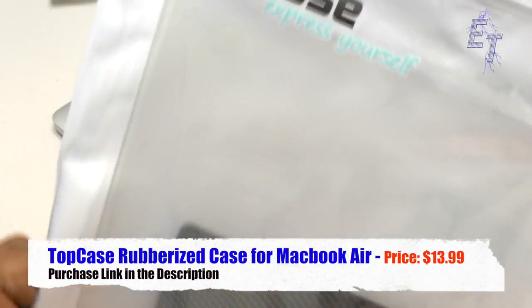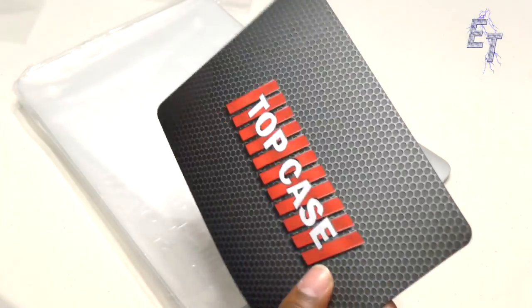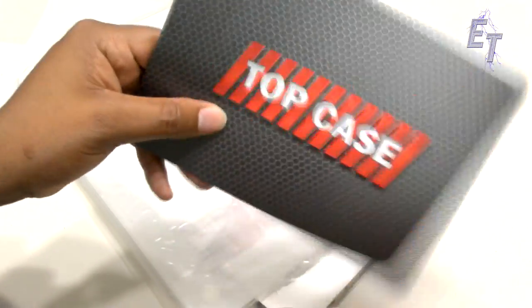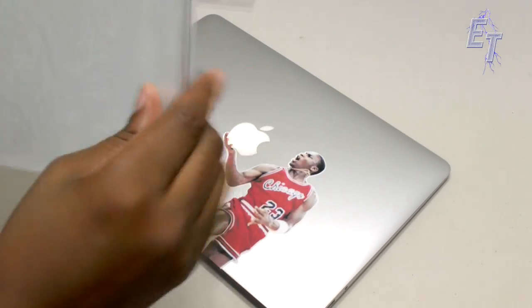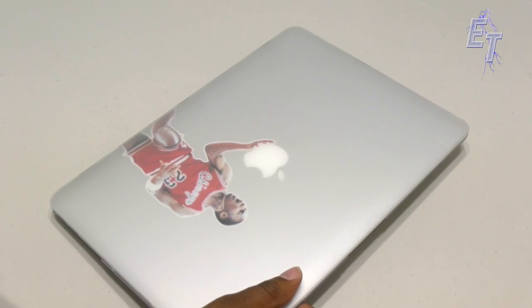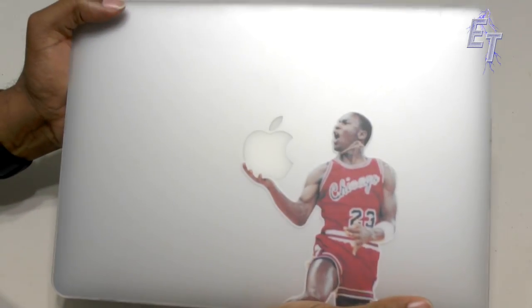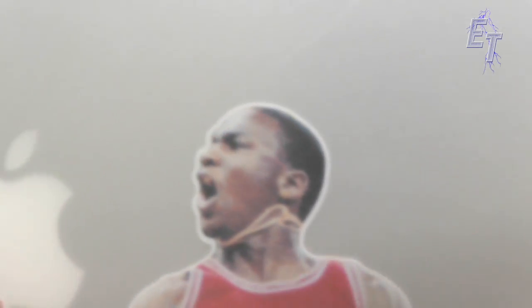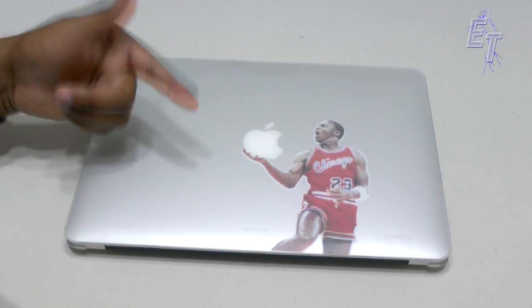This company is called Topcase — I'll link these products in the description. Everything looks high quality; you get a mousepad in here, it's not the best but it's nice that they include it. You get a top and a bottom for your computer. We'll pop this stuff out — it has that nice soft-touch feel, kind of frosted, which is nice. That's the bottom; the top portion looks really nice too.